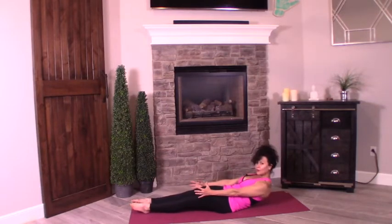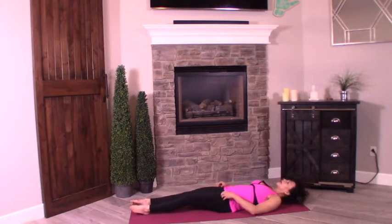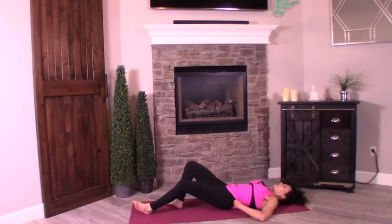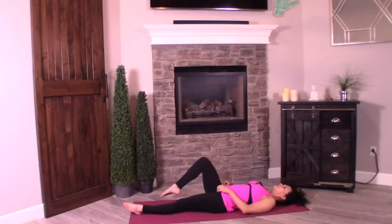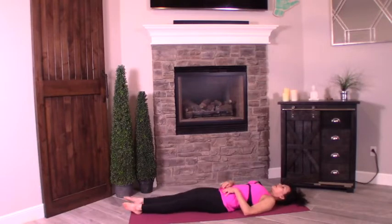Let's go ahead and stop here — using our abs, we're going to hold it for eight, seven, six, five, four, three, two, one. Drop it all the way down. Back is on the mat. We're going to do crow on our back — it's going to activate our lower abs. So let's first stretch it out: inhale, reach the arms up and over. Arch the back for a nice stretch.